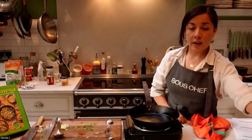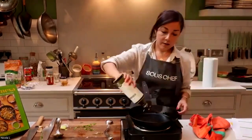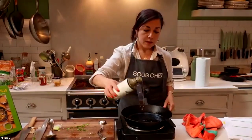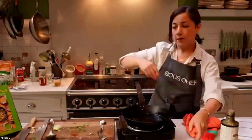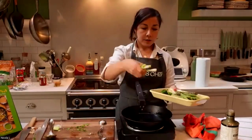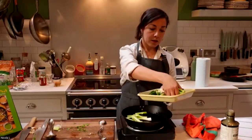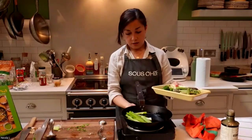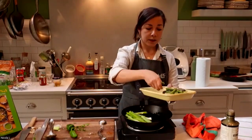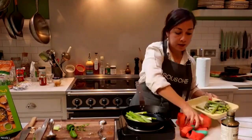This is the asparagus and spring onion. We're gonna add some olive oil into the pan, and then I start with my spring onions and with the jalapeños. I'm gonna take the stem off the jalapeños.